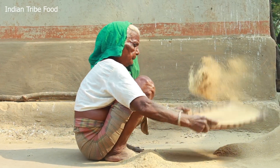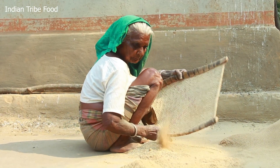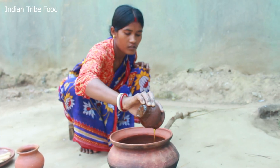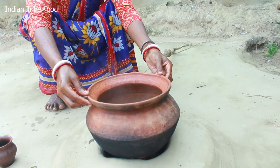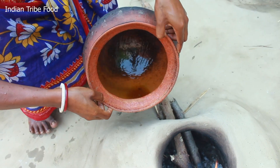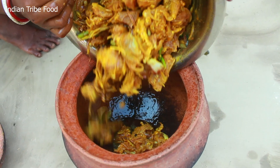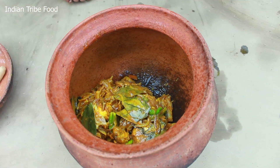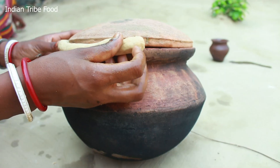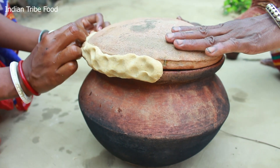We can cook the rice. This is the rice. We will cook the rice. Then we add a little bit.